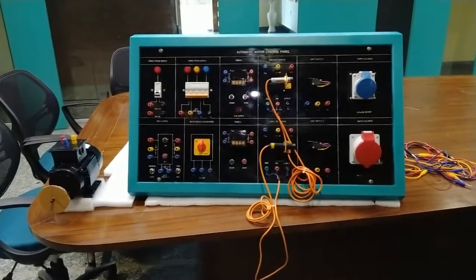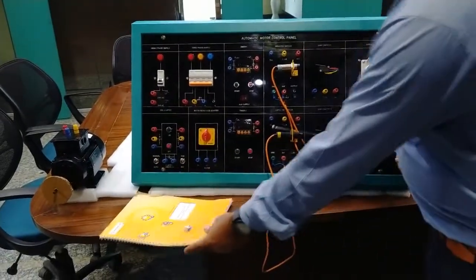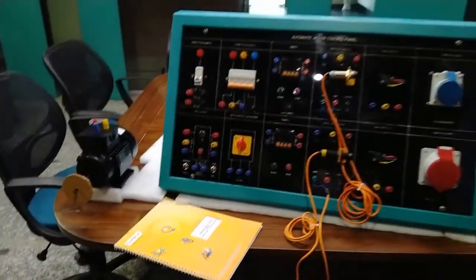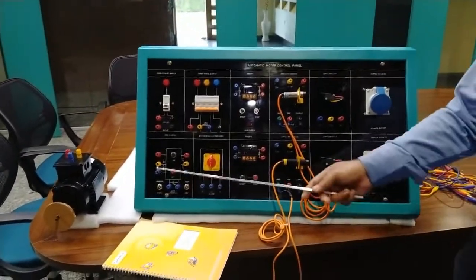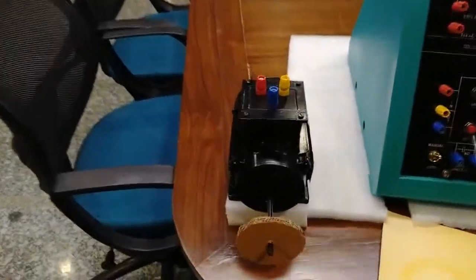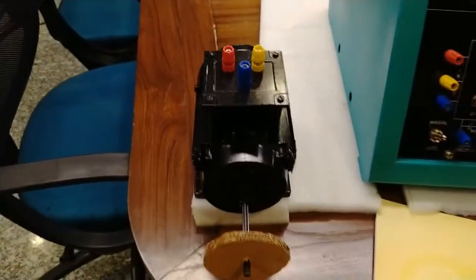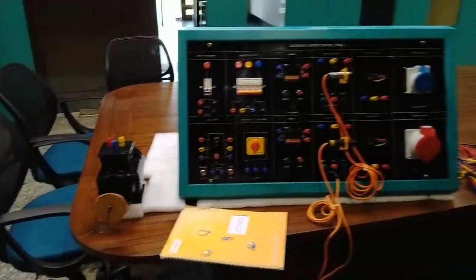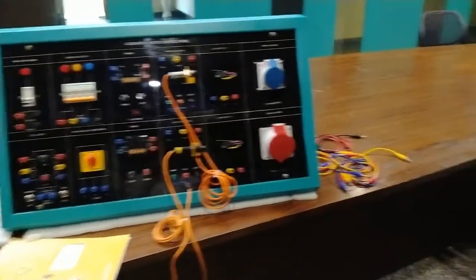We also provide a user manual with different specifications of this kit and practical information. A motor is required which will be connected with this kit — the motor is optional and excluded from the kit. Patch cords are also required to connect and perform the motor experiments.